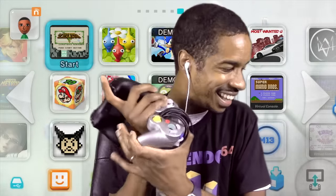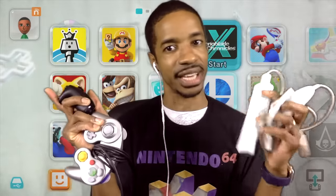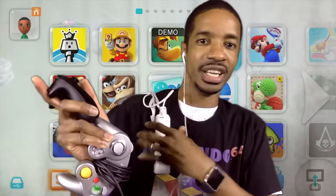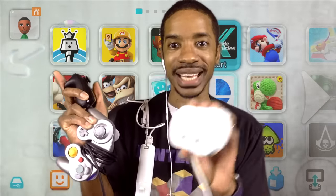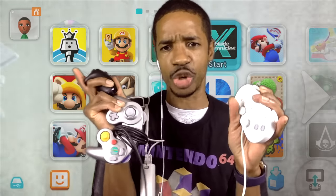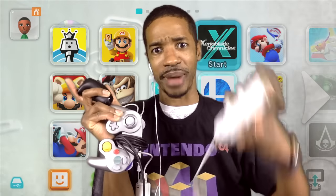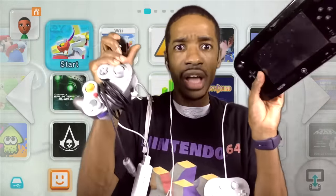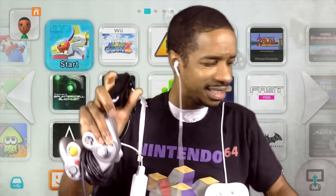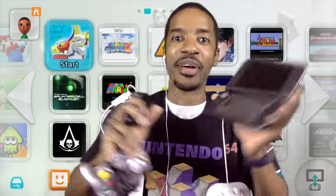I can also use the Wii remote on my Wii U — though Nintendo already said they're going to drop the Wii brand. And I can also use the classic controller — just connect it to the Wii remote. So I could also play with this on the Wii U. I can use all of this on the Wii U.